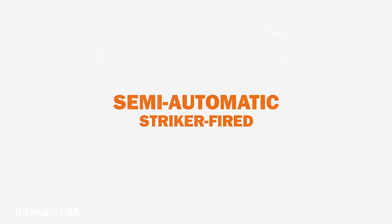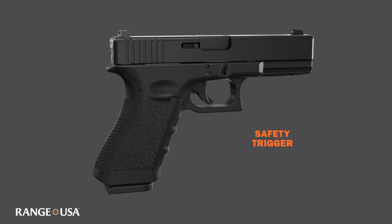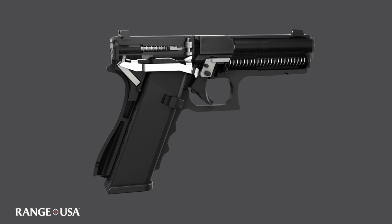Striker-fired semi-automatics are some of the most popular handguns today because they're very reliable and very simple. A safety trigger is a typical option on a gun like this Glock that makes sure your full finger is flush on the trigger before you go to squeeze it.